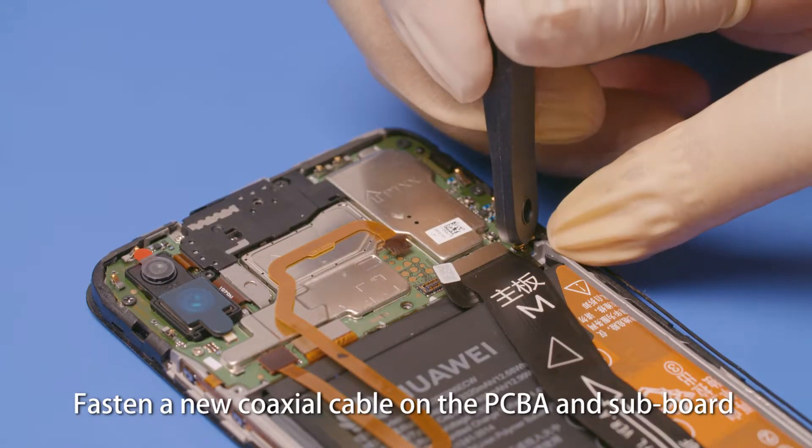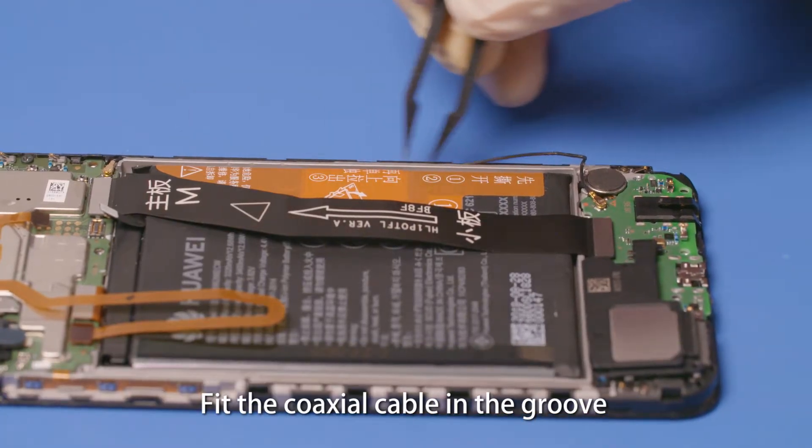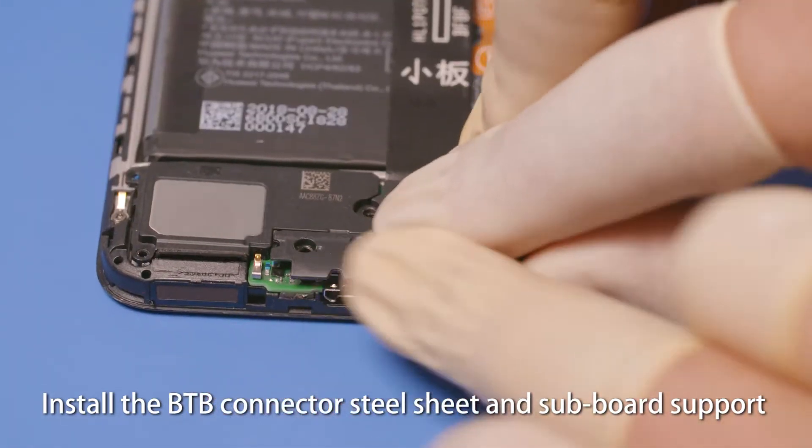Fasten a new coaxial cable on the PCBA and subboard, then fit the coaxial cable in the groove. Fasten the battery B2B connector. Install the B2B connector steel sheet and subboard support.